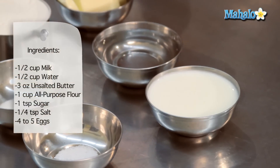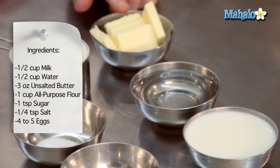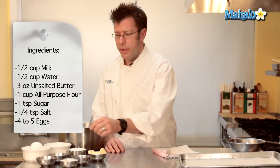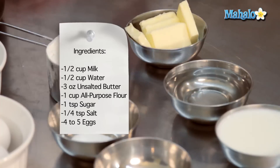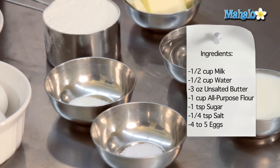We are going to need half a cup of milk, half a cup of water, three ounces of unsalted butter at room temperature. We're also going to need one cup of flour — that's all-purpose flour — one teaspoon of sugar, and a quarter teaspoon of salt.